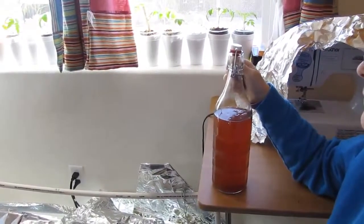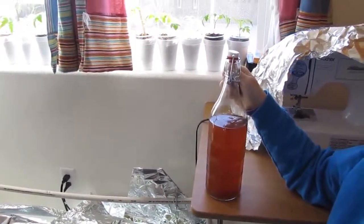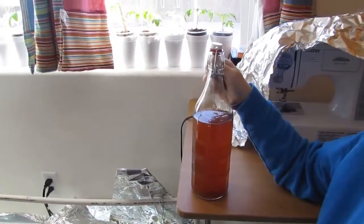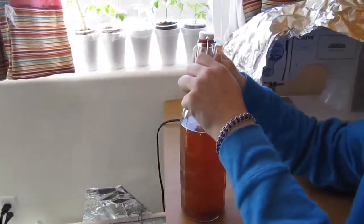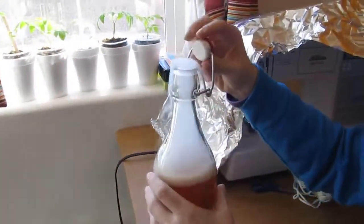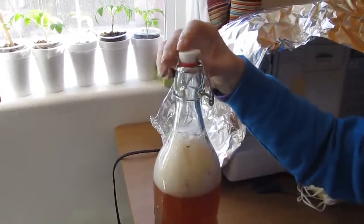Hey everybody, bucket here from Bucket and Shovel. I was just gonna do a little update on our pop and fizz — this is a kombucha that I've had fermenting and I'm getting ready to go and process it. I just thought I'd let you see what we're gonna do. So here we go, you ready? Oh my goodness!